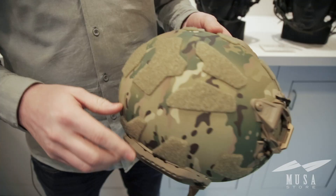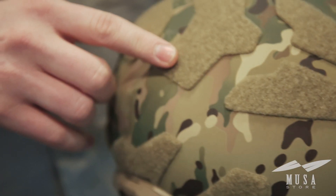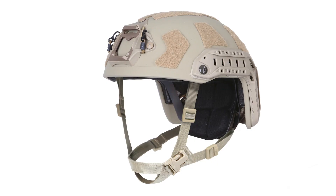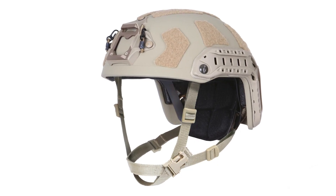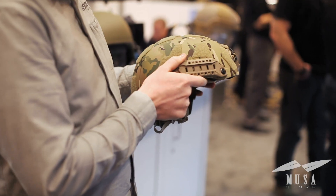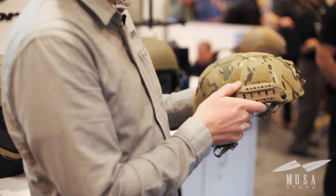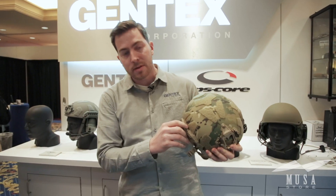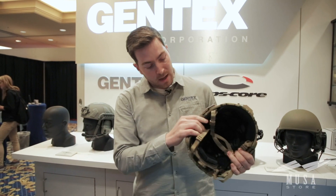Starting with the outside of the helmet, you'll see our new velcro pattern. It's got an increased surface area with more connection points for all different accessories. We have a super high-cut shell. The whole system is an 8% weight reduction from our maritime helmet. You'll see some zip tie holes for cable management, as well as a shim to attach ballistic appliques and the mandible.